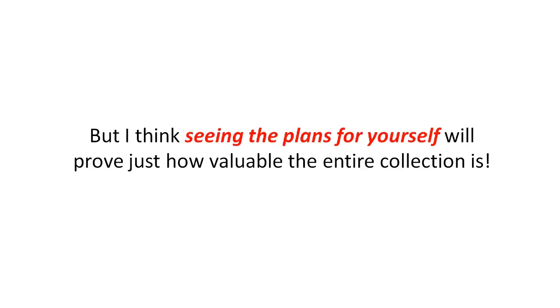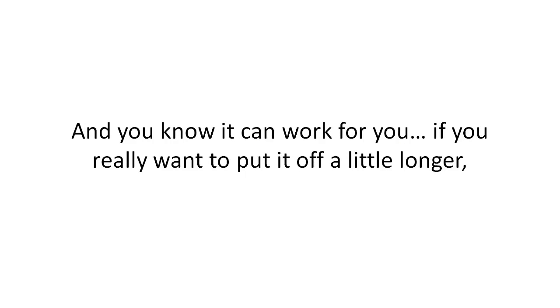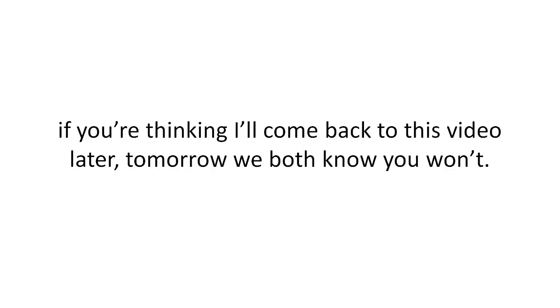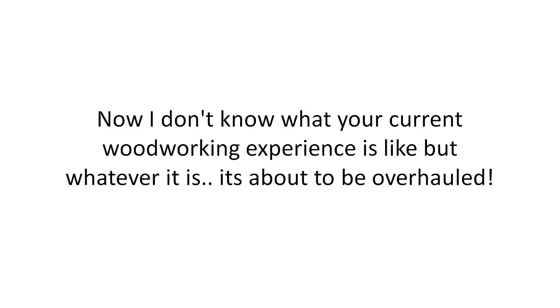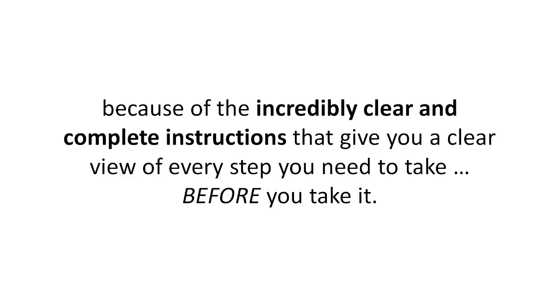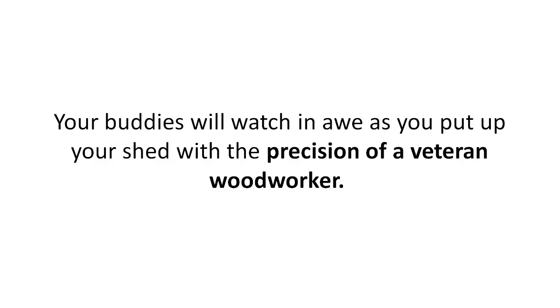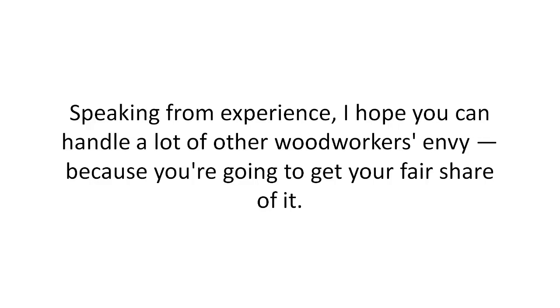I could give you hundreds more testimonials, but seeing the plans for yourself will prove just how valuable the entire collection is. If you've watched this far, you want this and you know it can work for you. If you think you'll come back to this video later — we both know you won't, and even if you do, chances are this deal won't be here. So take action right now and click the Add to Cart button below. Whatever your current woodworking experience is, you're about to build gorgeous professional-grade sheds in less time and with higher accuracy.